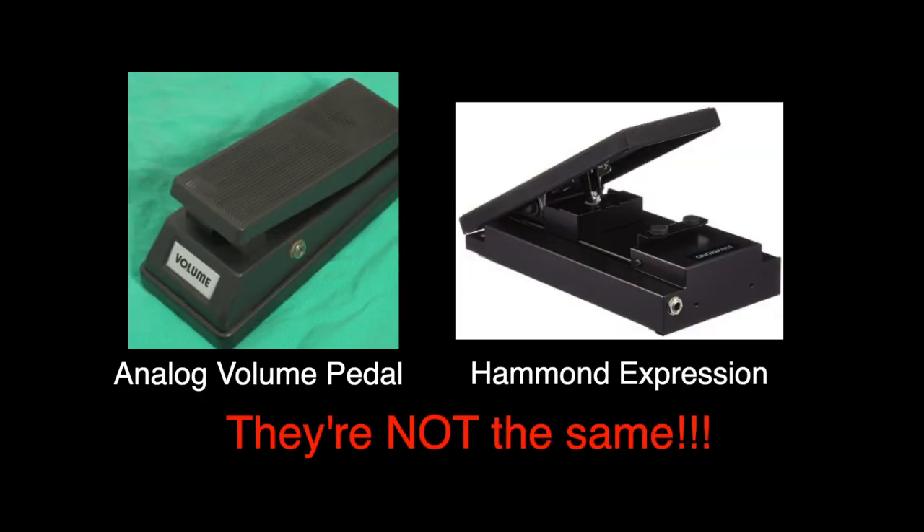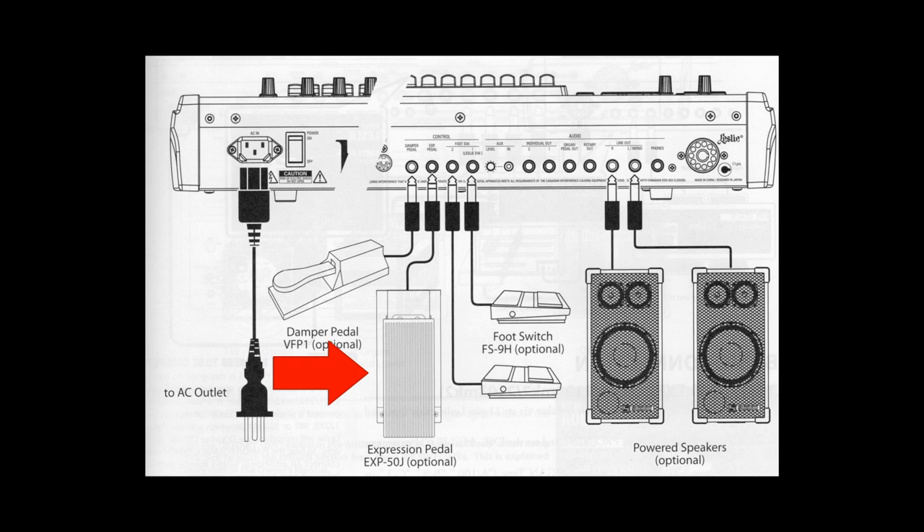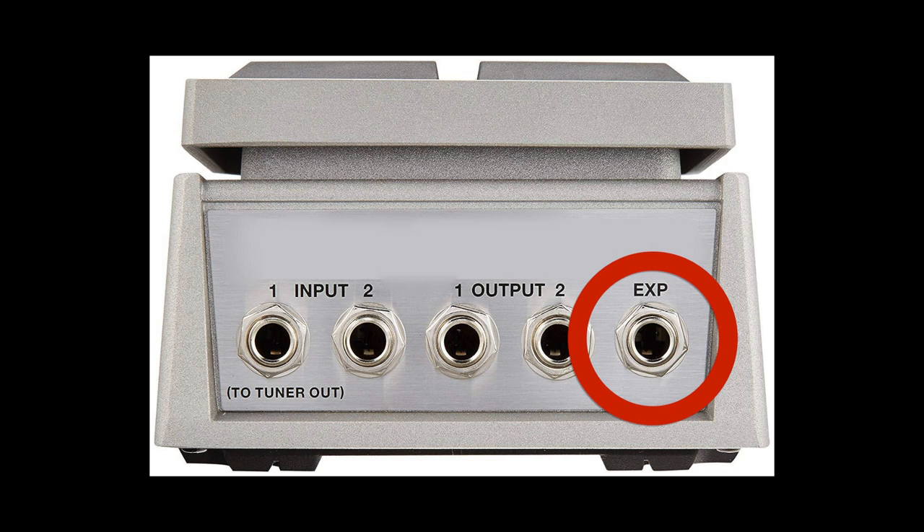You should know there is a difference between a volume pedal and an expression pedal. A volume pedal sits in the audio chain between the instrument and the amp or sound system. An expression pedal uses the circuitry inside the instrument to control volume. This is the kind of pedal we recommend for the SK Pro series. Be sure any third-party pedal you choose has the capacity to serve as an expression pedal. Some models have the capacity to be both an analog audio volume pedal and an expression pedal.